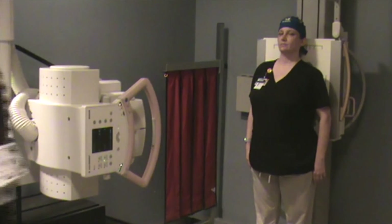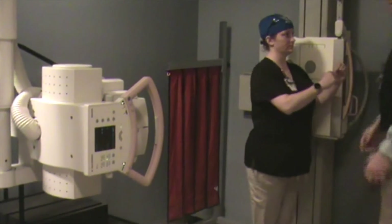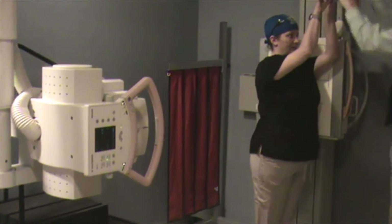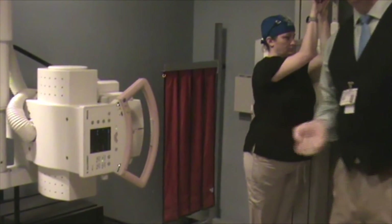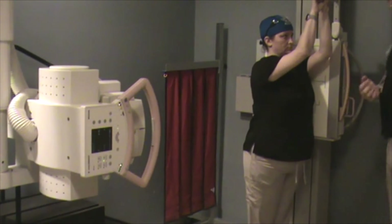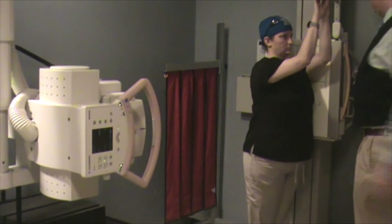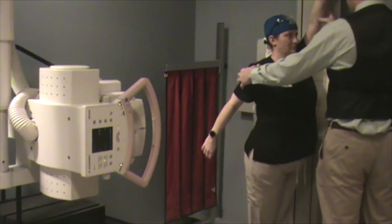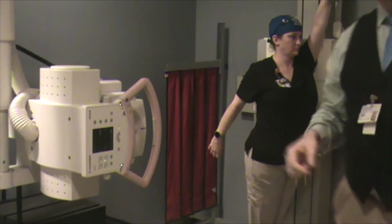Most scoliosis studies also include a lateral. You just turn the patient to the side and they raise their arms up and grab the bar, just like for a chest X-ray — that's the best you can do to get the shoulders out of the way. Alternatively, you might have them do the swimmer's pose: one arm up, one arm down. That way you can see the thoracic region incrementally better.